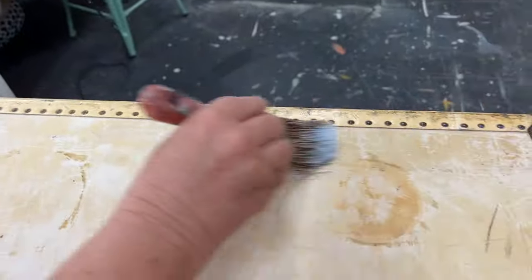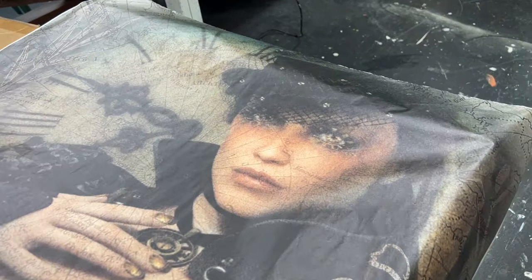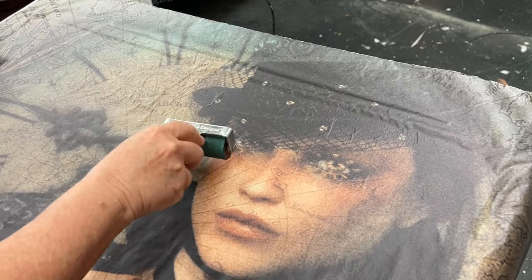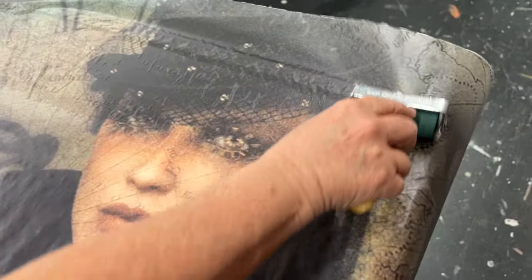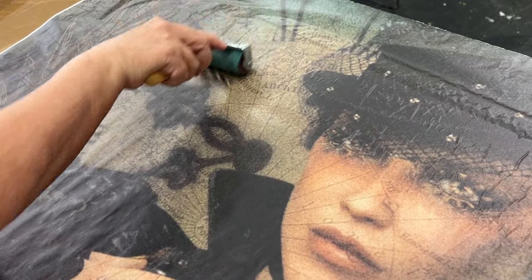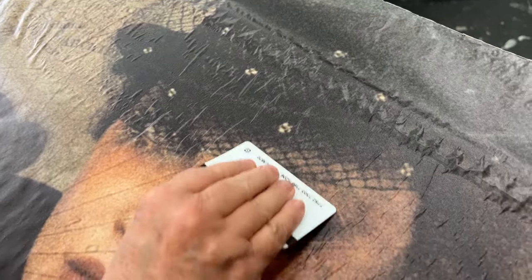I decided to decoupage some paper to the suitcase. I'm using Big Top here, putting a layer of Big Top down and then putting the decoupage paper on top. This decoupage paper is called Katarina and it is one of the Grace on Design papers — they are out of business, but I think somebody else might carry them. I wasn't liking how the brayer was working because the suitcase isn't really flat, so I switched over to an old gift card, and that really helped — it made the paper go on a lot easier and I was able to flatten out the bubbles a lot better.